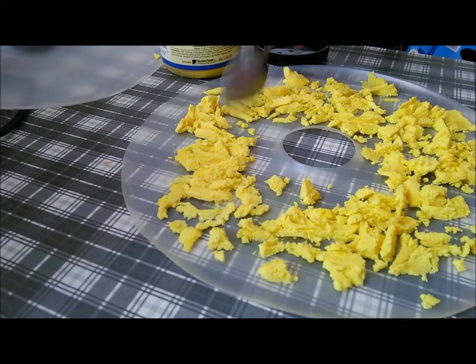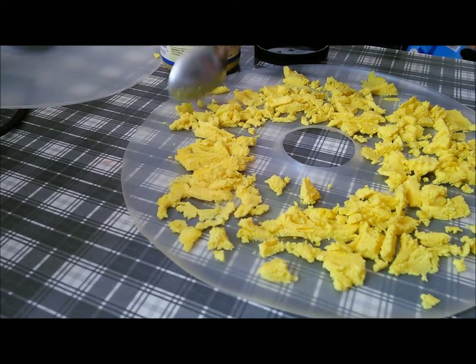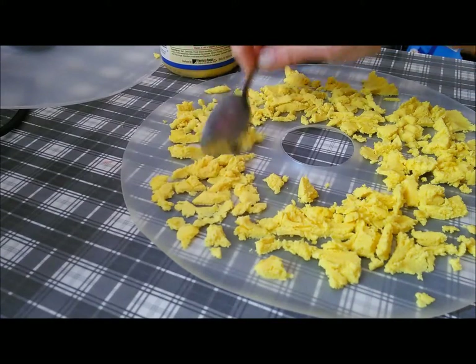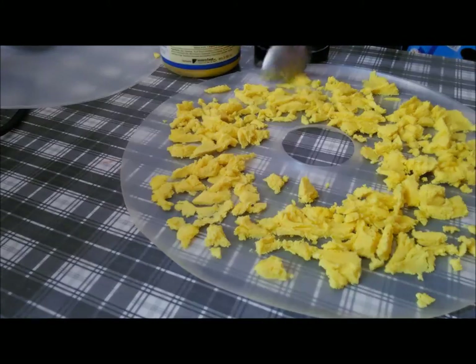I'm gonna turn my dehydrator on a very low setting. I don't want to burn it, but I do want it to dry out a little bit more.